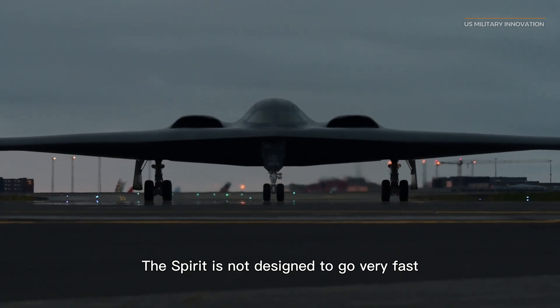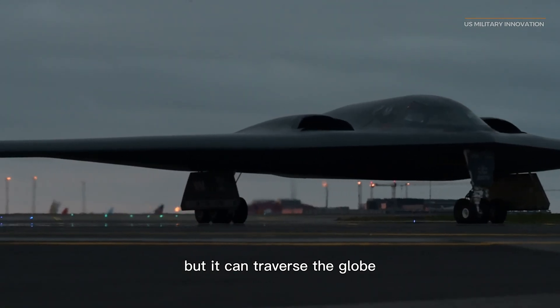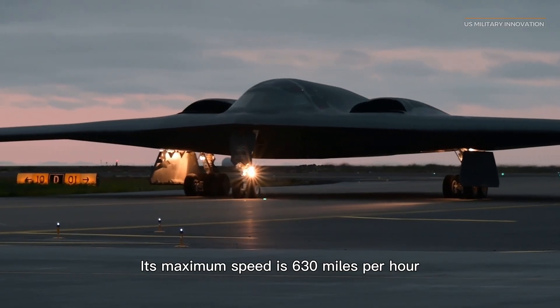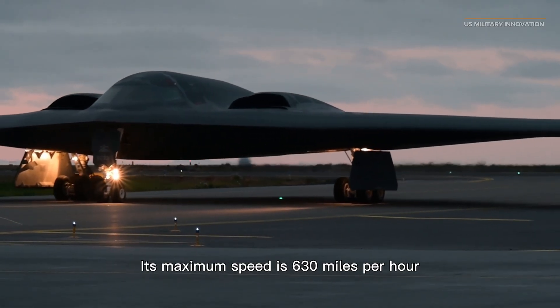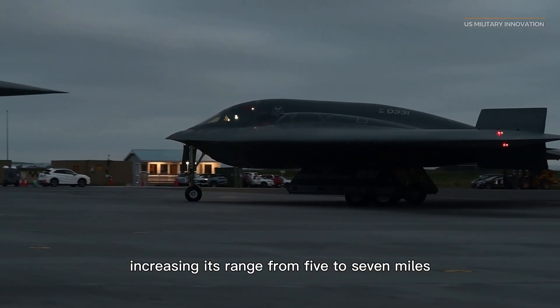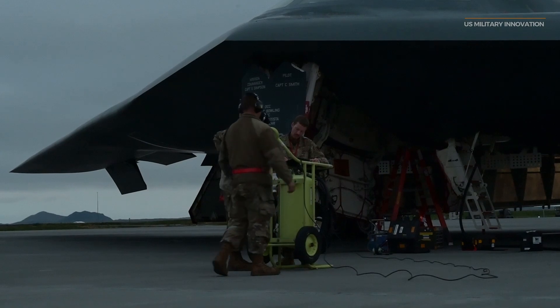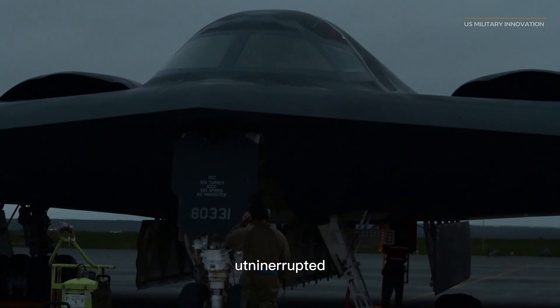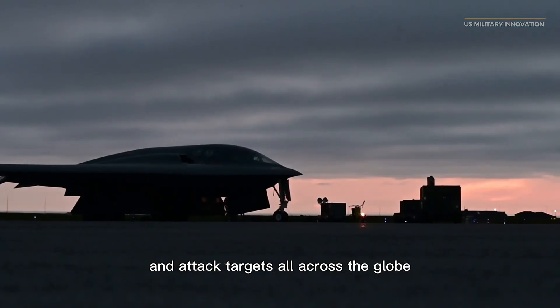The Spirit is not designed to go very fast, but it can traverse the globe while carrying 20 to 30 tons of armaments. Its maximum speed is 630 miles per hour, and it can be refueled aerially multiple times, greatly increasing its range. B-2s from Whiteman, Missouri have been able to fly missions that last over two days uninterrupted and attack targets all across the globe.